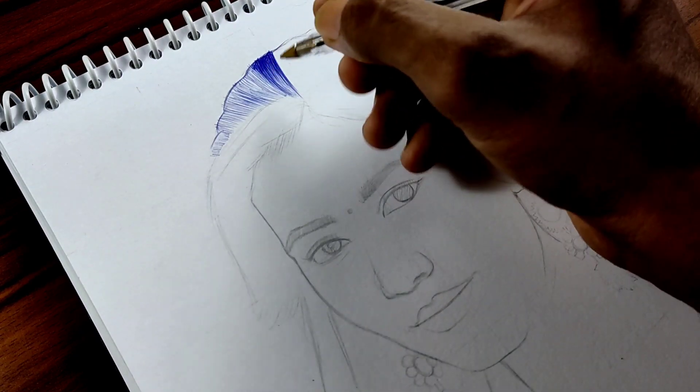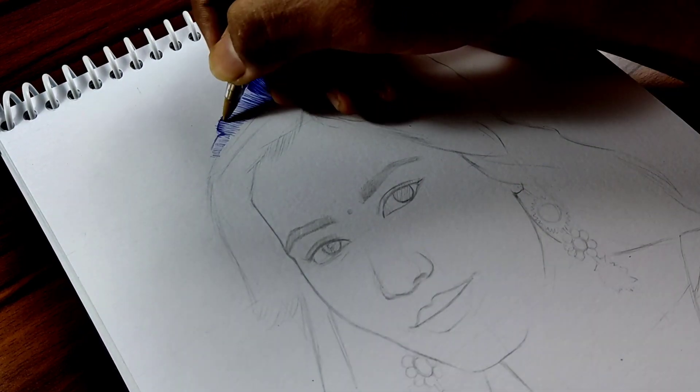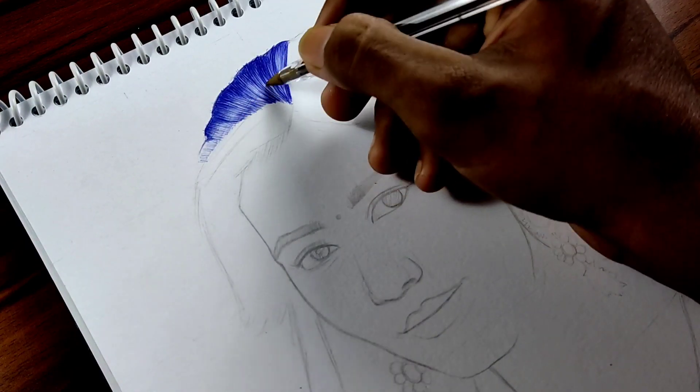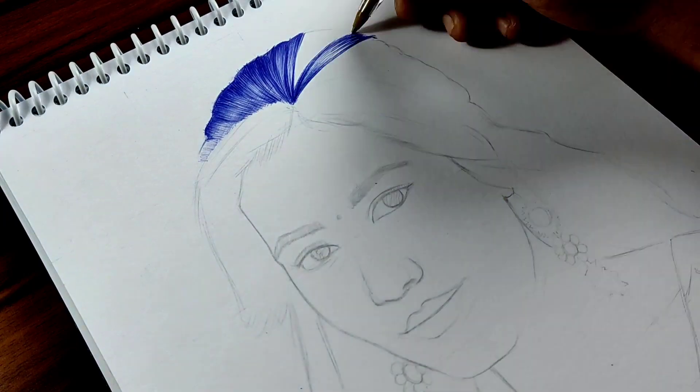Friends, I really like how the drawing turned out but there are a few corrections here and there. Since I'm drawing with a ballpoint pen I can't correct it after the fact, so hopefully in the next drawing I'll be doing it perfectly.